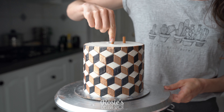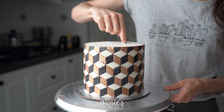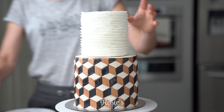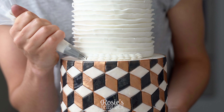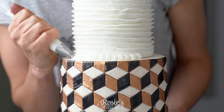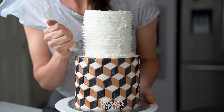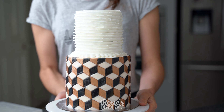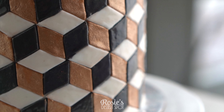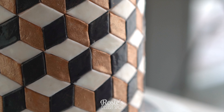In go some wooden dowels. I've used three in a triangular formation cut flush with the top of the cake, and that's going to support the weight of our top tier. Stick that over the top with some buttercream and then take a number 32 piping tip and pipe a shell border all around to hide the seam. And that's it — your really cool boxy illusion style cake is complete.